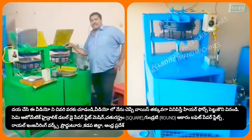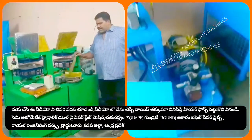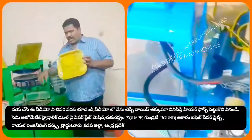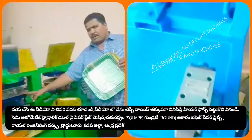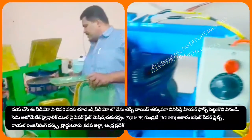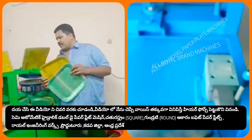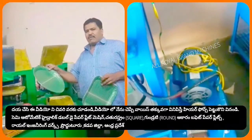I am going to use a semi-automatic hydraulic double-die paper plate machine. In this machine, we put square plates and market plates. This square plate is a 5-inch plate. We have multiple plate types including display plates, and we use a square type of buffet plate.